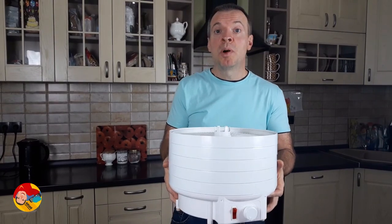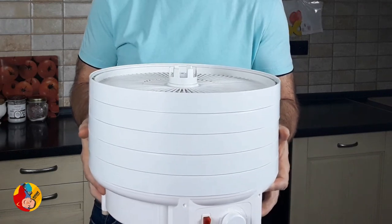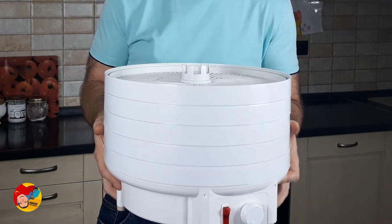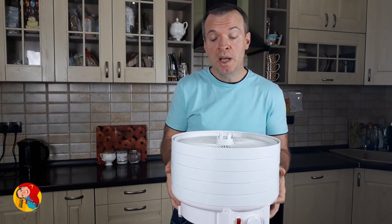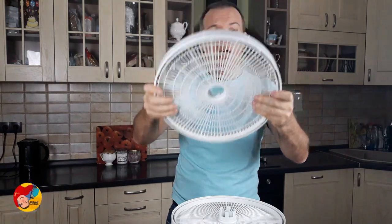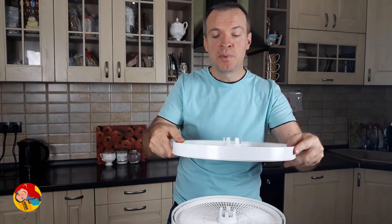A couple of words about the dehydrator. I'm using a pretty cheap dehydrator — I paid for it maybe $50. But it's working amazingly well. It consumes only 500 watts of electric energy, so it's pretty efficient. I'm totally satisfied with its quality. It's easy to clean and it's made of very sturdy plastic.